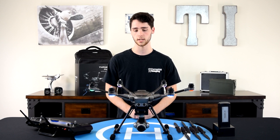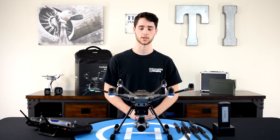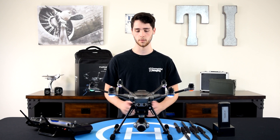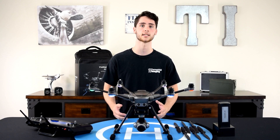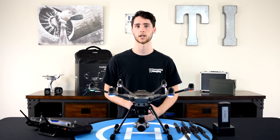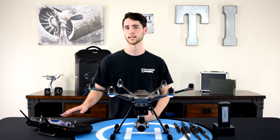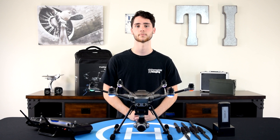Altogether, these three improvements along with others really make this copter stand out from the previous Typhoon H model. We're about to show you what we think is the biggest improvement — the camera. We're going to take this in the field, get a lot of video, stitch it together, cut it up. We're going to leave it unedited, go into the settings, leave the camera at automatic, and just show you what we get.